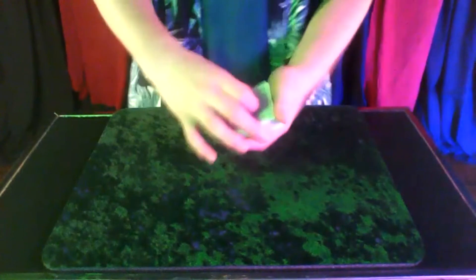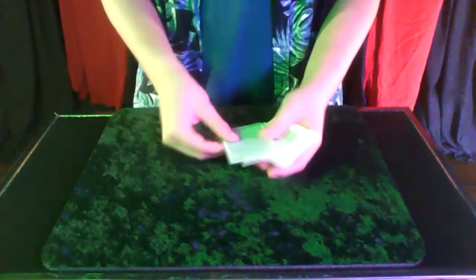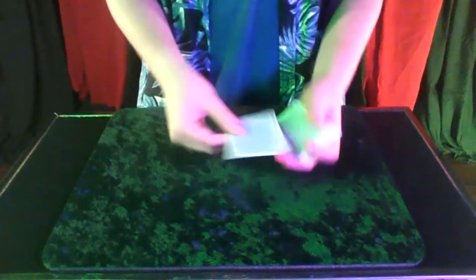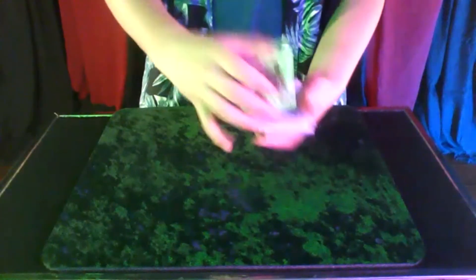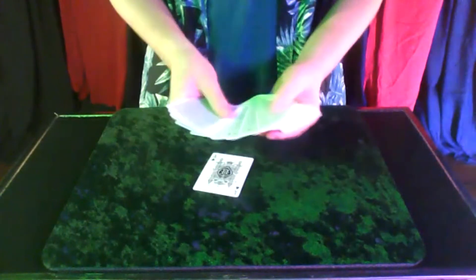Let me explain the double lift. What you do is you push off and pull two cards — so it looks like one but there's really two. Push off, pull two, and jack of diamonds. Very nice, very smooth.